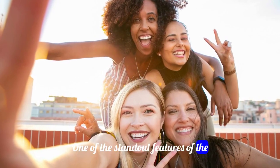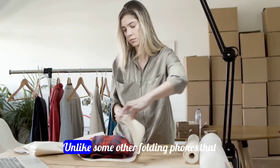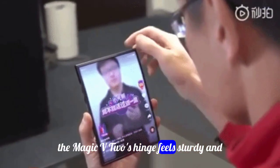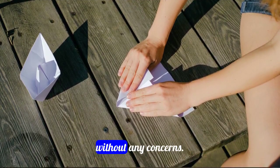One of the standout features of the Honor Magic V2 is its innovative hinge mechanism. Unlike some other folding phones that have faced durability issues, the Magic V2's hinge feels sturdy and reliable, allowing for seamless folding and unfolding without any concerns.